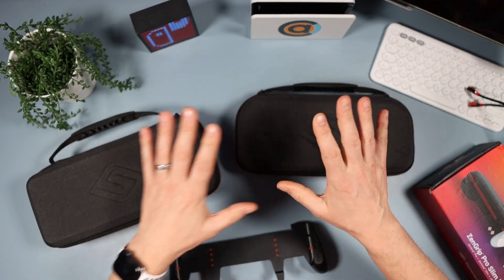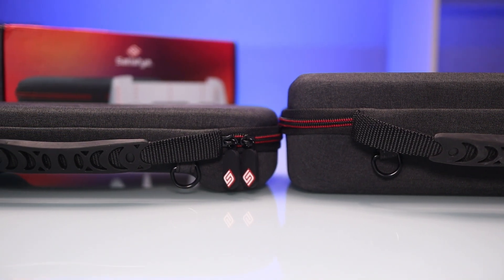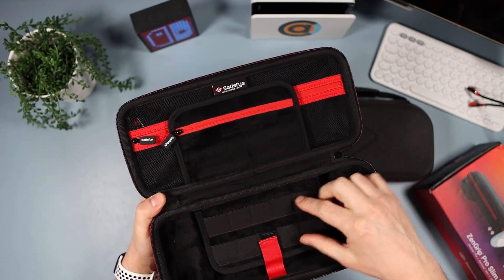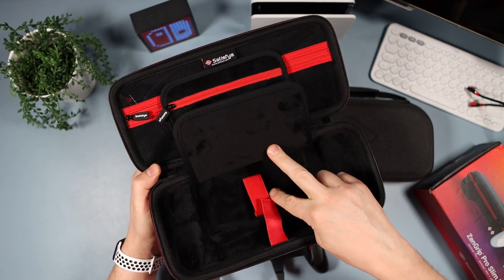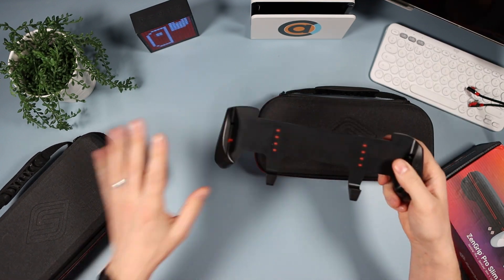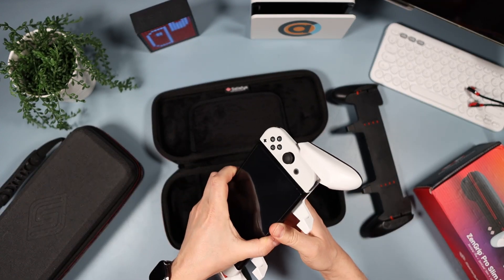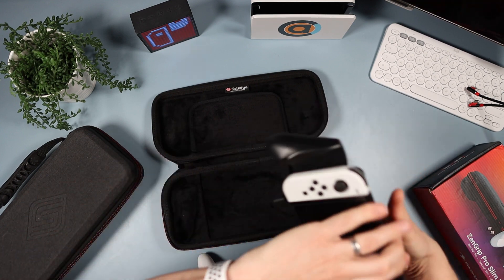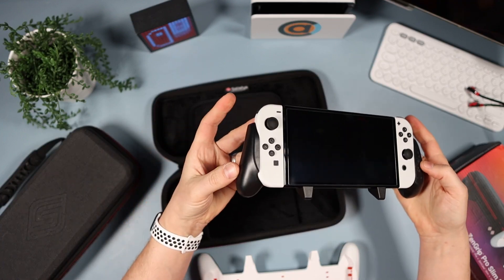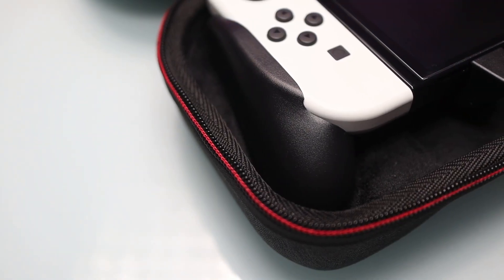A few centimeters smaller makes a hell of a difference. Inside the larger case you can fit more stuff in the pouch and there's an extra flap for more games and a slot underneath. But if you don't need to take accessories, it's quite a big case to carry. To show you, I'll put the Switch OLED into the original Zen Grip and put it in the larger case — it fits a treat.